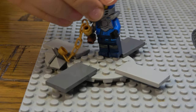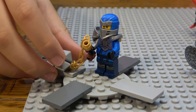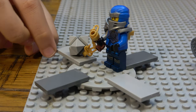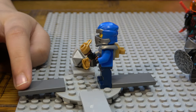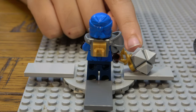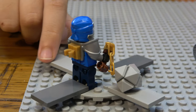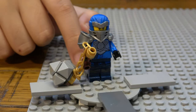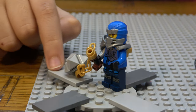The last minifigure from the same set is Jay. Like Lloyd, he has a clip on his back so you can attach a chained mace, and all three ninjas had their shoulder armor.